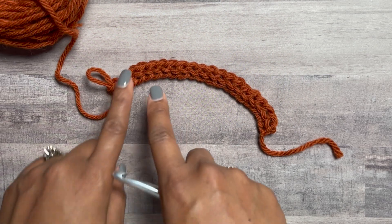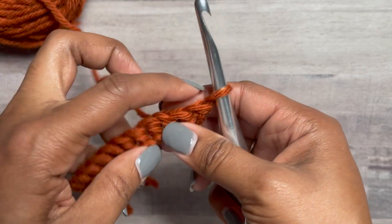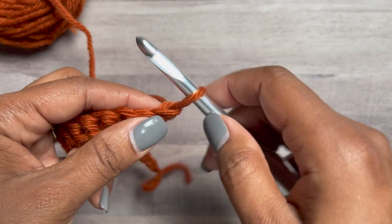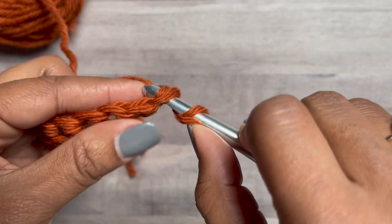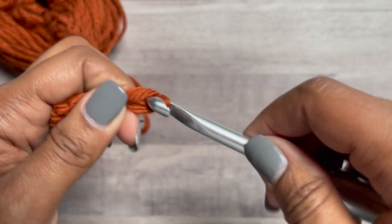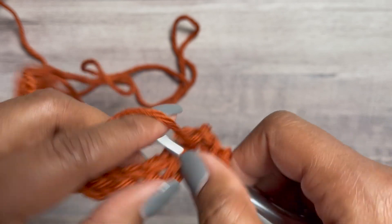This is going to be our right side row. Now we're just going to turn our work and do a double crochet in each stitch. I like to do a chainless starting double crochet: pull up a loop, yarn over pull through two, yarn over pull through two, yarn over pull through two. If you don't know that stitch, you can always just do a chain three, but double crochet in each stitch across.